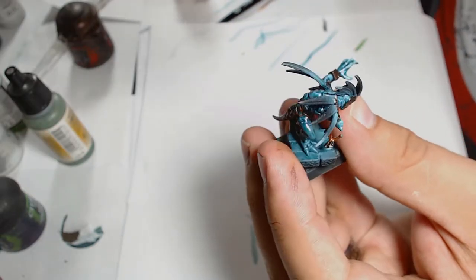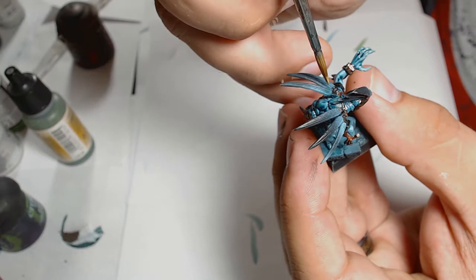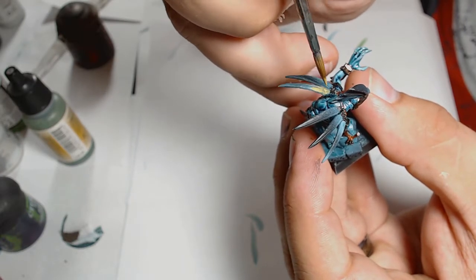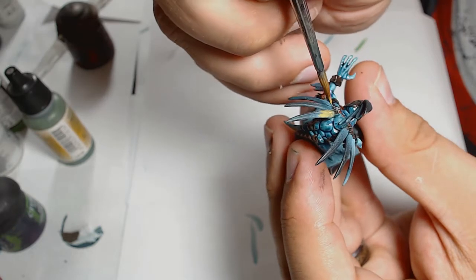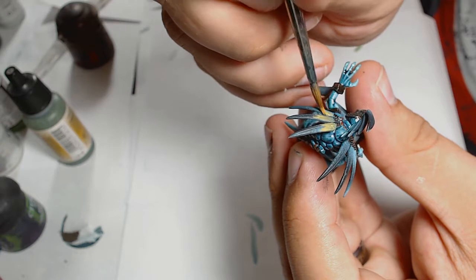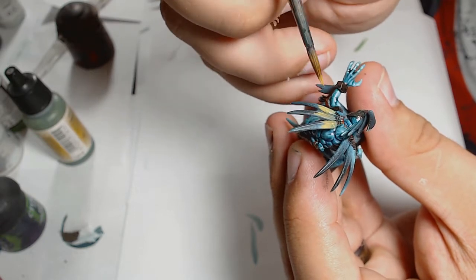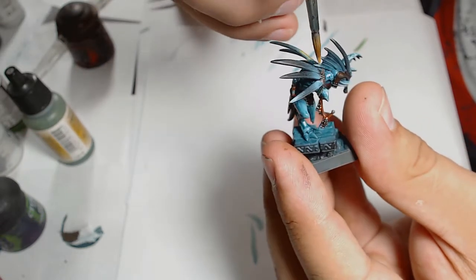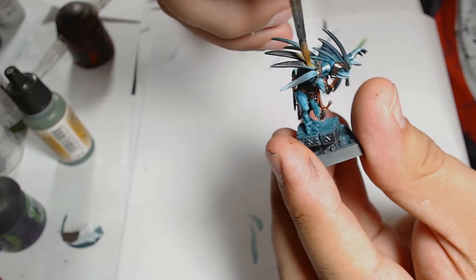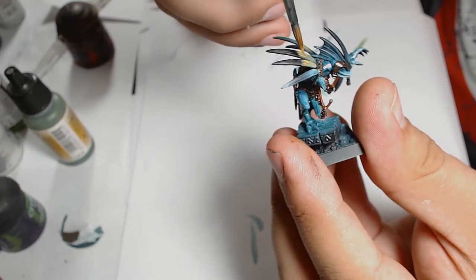Onto the feathers — the base coat is Filthy Brown for the yellow sections. As I said, it's really really hot, so the paint doesn't work as I'd hoped. It took a lot longer to get the blending right than it would normally take.